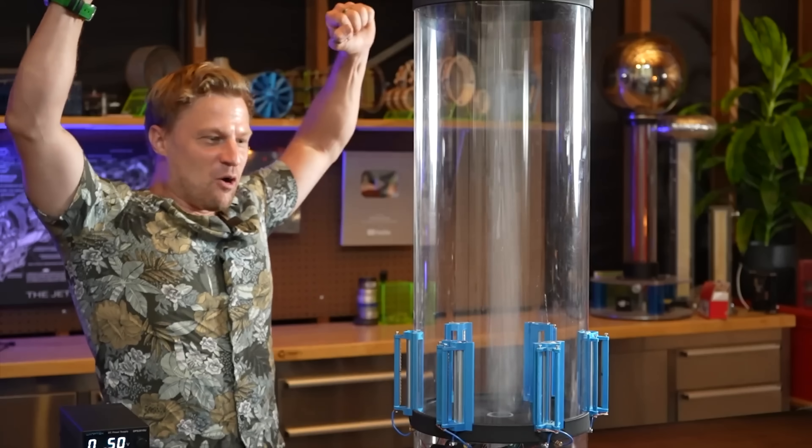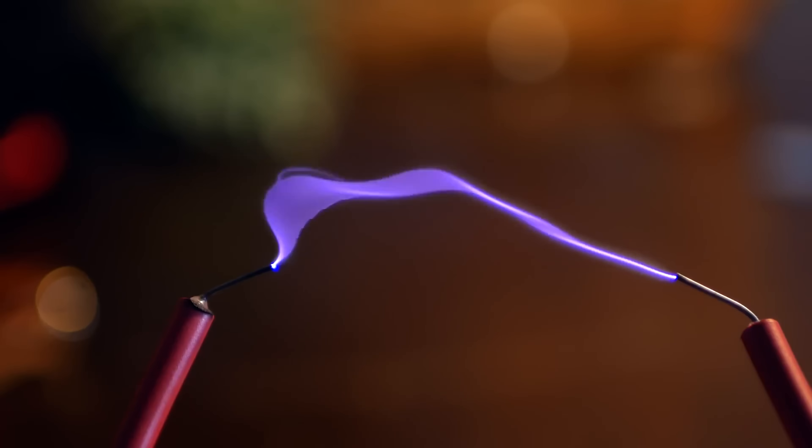I'm in the studio here, but I just got a mail from my friend Jay over at Plasma Channel. We've got a twister. That's a thing of pure beauty right there. I know he's been looking at collaborating on something really soon, so let's take a look at it together.